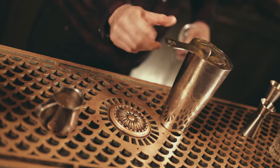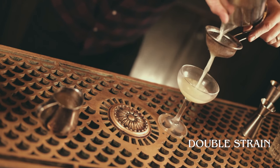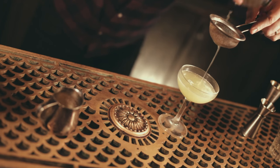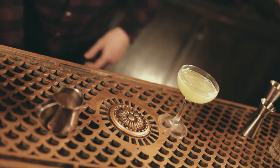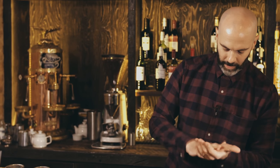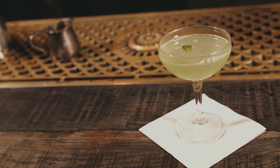Double strain that into a chilled cocktail glass — we strain this one especially because you don't want all the little bits of mint that have been broken up in the shaking process. If you kept one of the tender leaves from your mint sprig, save that for garnish and just float it on top of the drink. And that's the Southside.